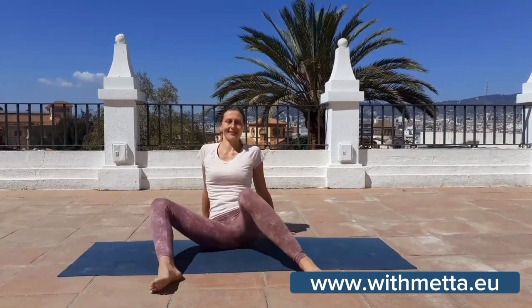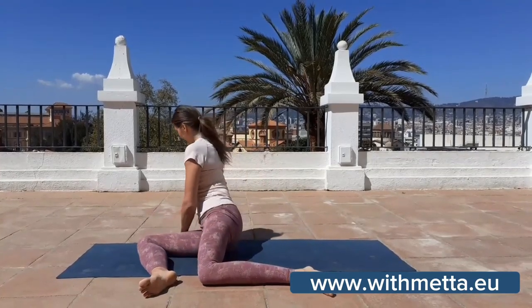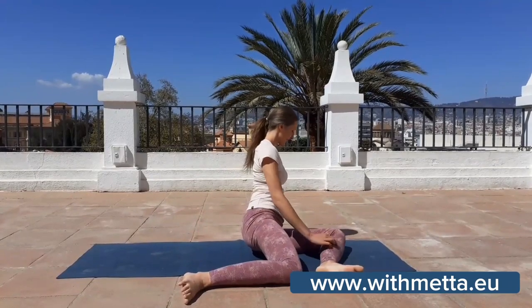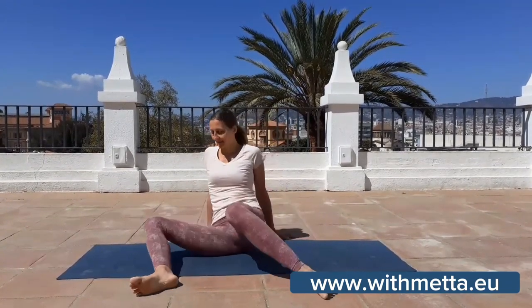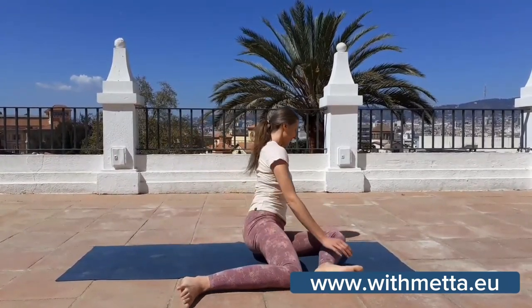Bend the knees and place the feet on the mat. You're still propping yourself. Then you can start windshield wipering, letting your knees drop from side to side. Perhaps you want to play with using less support and allowing the spiraling motion to move through your body so that it becomes a kind of half twist. Your torso follows your hips.